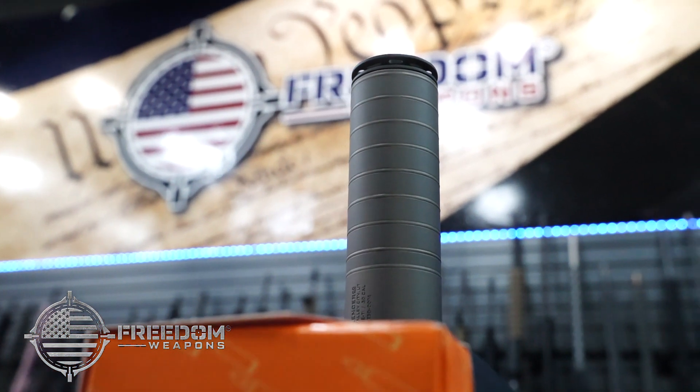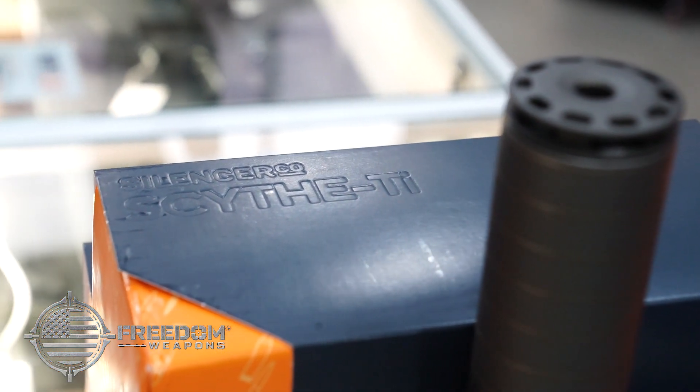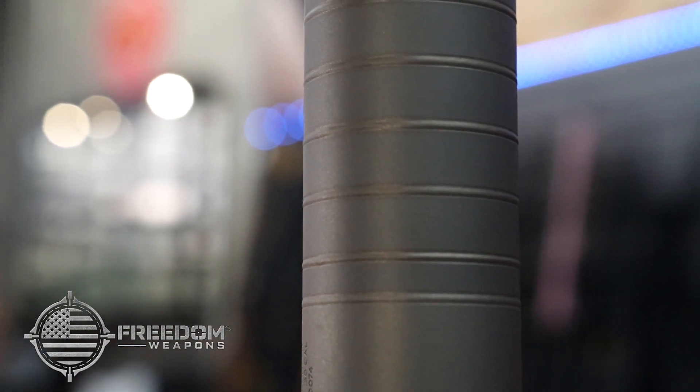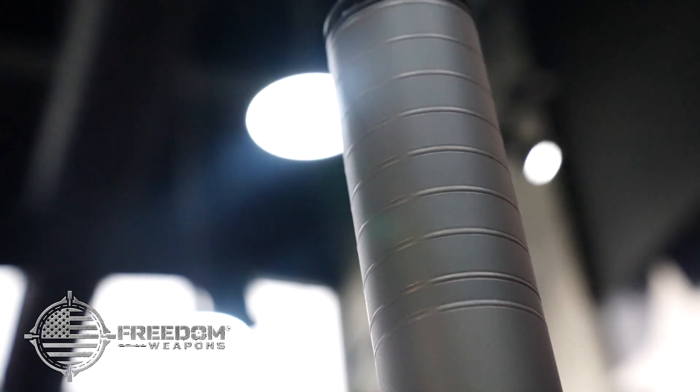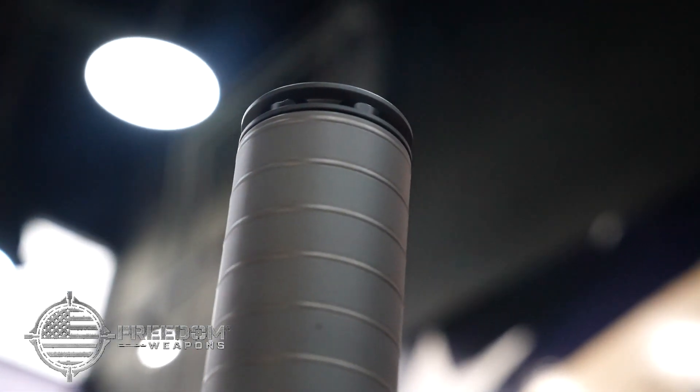Freedom Weapons now proudly carries the Scythe TI from Silencerco. The Scythe TI is the first suppressor made entirely of titanium. This fully welded multi-caliber suppressor weighs in at 7 ounces and handles 223 all the way to 300 Remington Ultra Magnum.